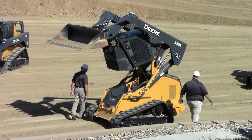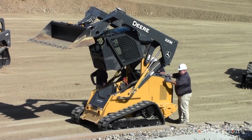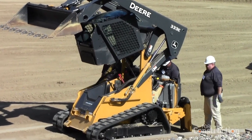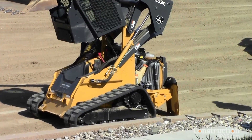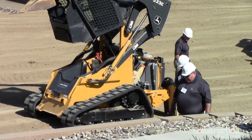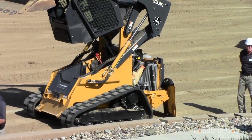That gives you very easy access into the interior of the machine. In the back, all your daily service checks are under the rear hood, and from there you can easily remove the two side panels, giving you access to the rest of the machine for any quick service items. We've really done a lot of work here, because the last thing a customer wants to do is pay a mechanic a lot of money just to get into the machine.